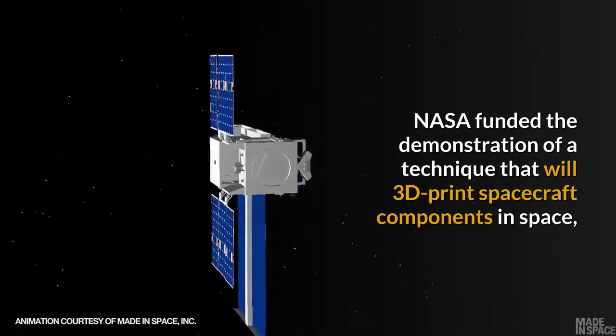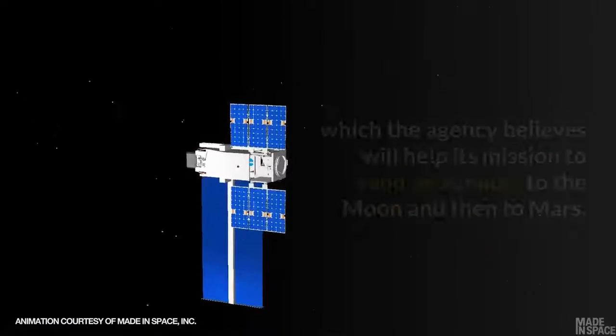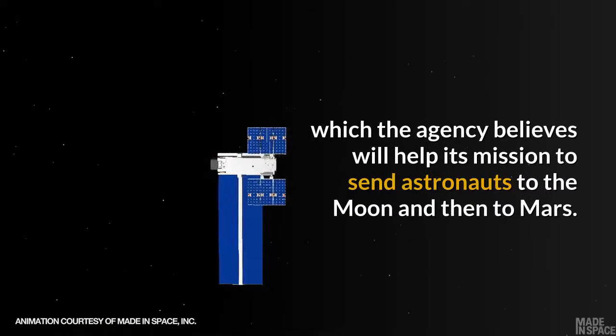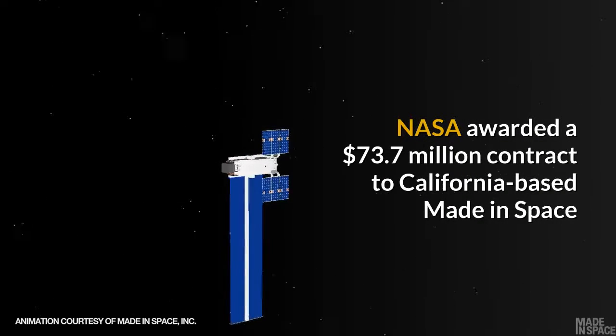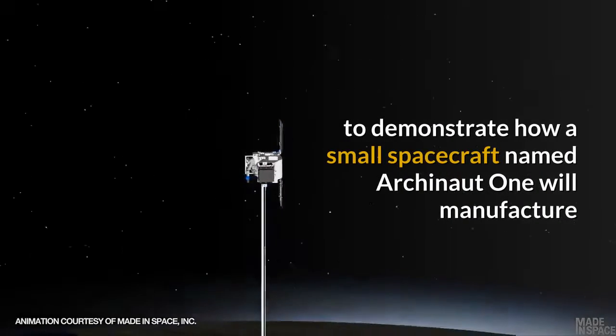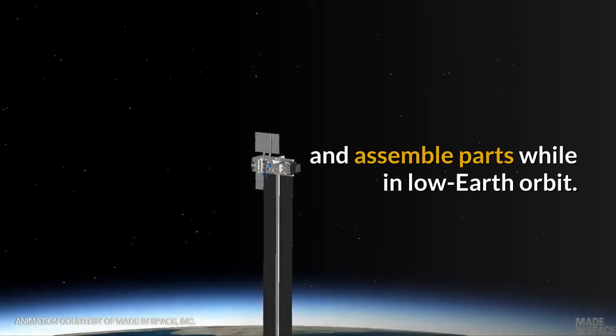NASA funded the demonstration of a technique that will 3D print spacecraft components in space, which the agency believes will help its mission to send astronauts to the moon and then to Mars. NASA awarded a $73.7 million contract to California-based Made in Space to demonstrate how Arkonaut 1 will manufacture and assemble parts while in low earth orbit.